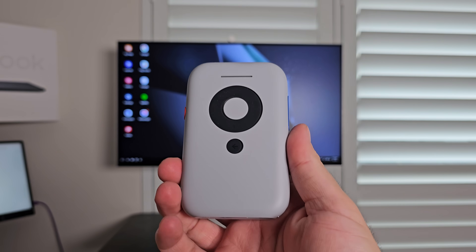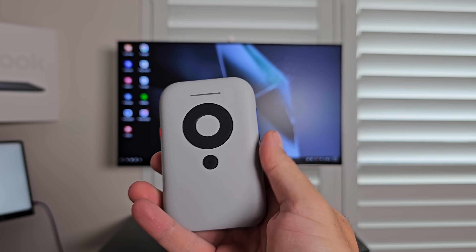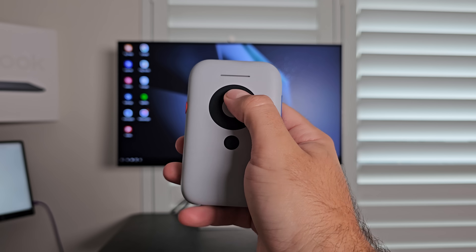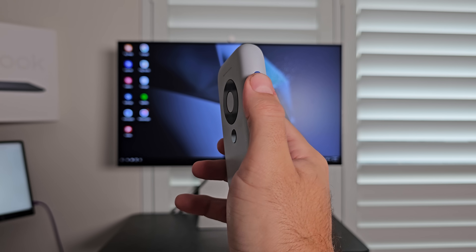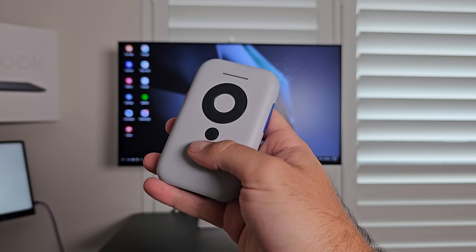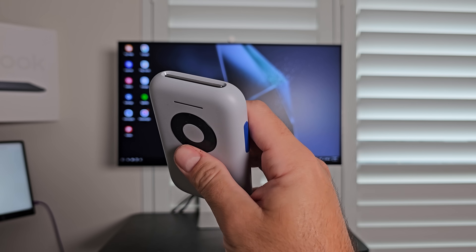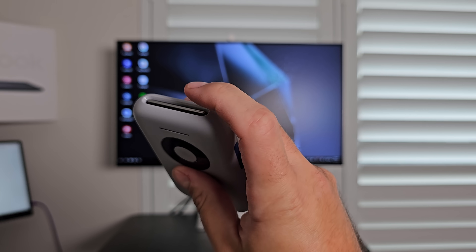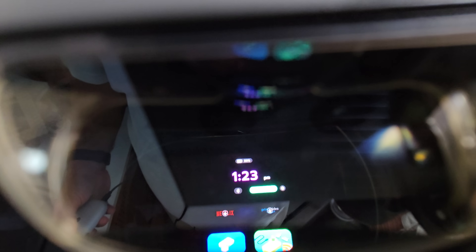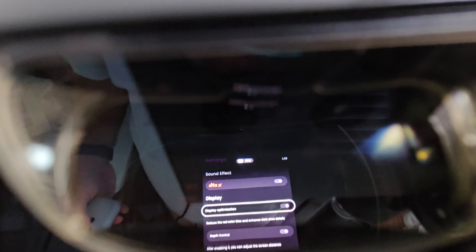This is where the Beam comes in. The Beam, with its tiny pocket size and a roughly 4,800mAh battery inside it, can actually power a much more customizable Samsung DeX experience. It kind of looks like the bottom half of an old iPod, but with much more functionality. The entire operating system for the glasses actually sits on here, so when you plug this into the glasses on its own, you get greeted with the interface and UI of what the glasses can actually do.